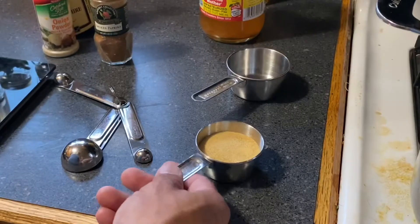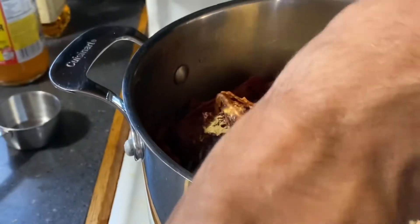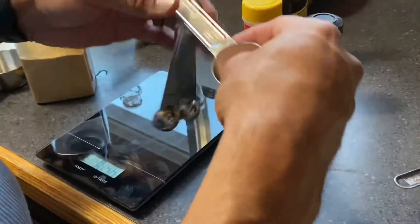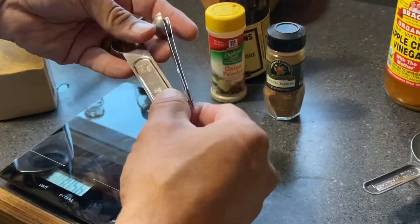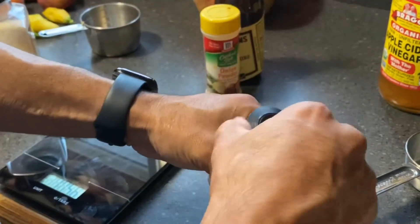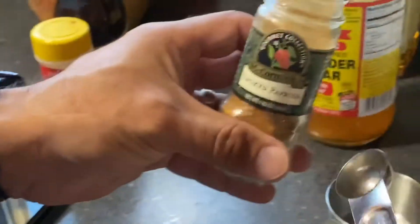We got about a half a cup of garlic powder that we're gonna add, and we're gonna keep adding depending on what you taste or in this case what my taste was like. I'm also gonna add, just for starters, one teaspoon of smoked paprika.